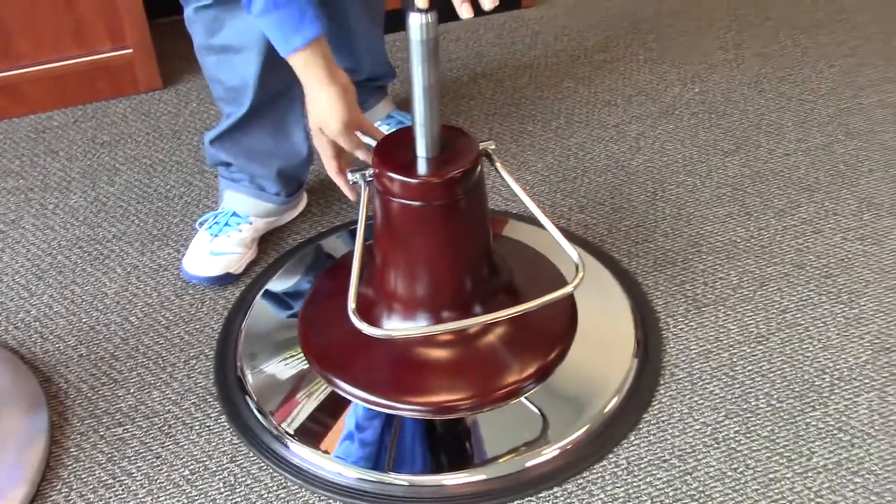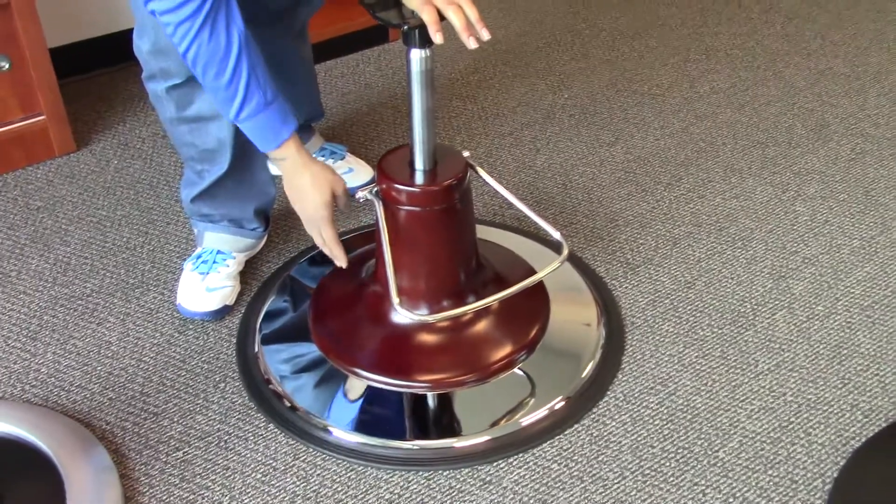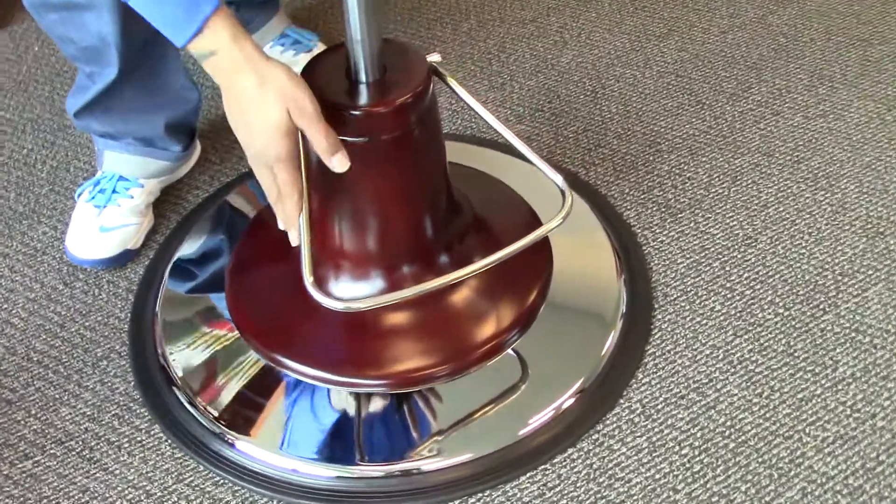This one you have a burgundy cover which comes in black, burgundy, or white with the stainless steel around it and the stainless steel pedals.